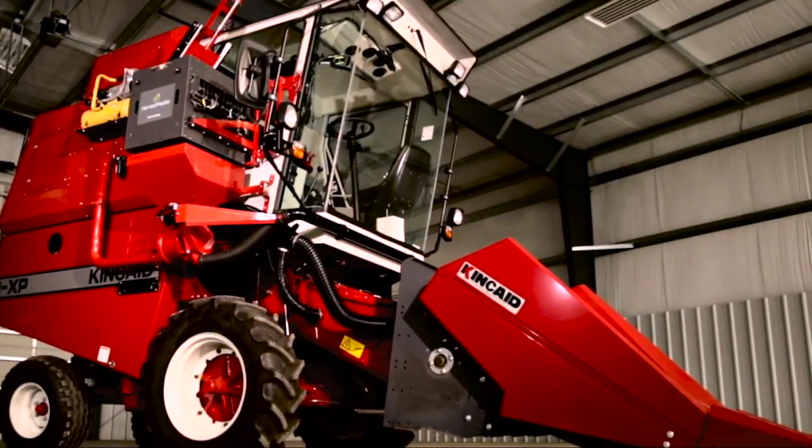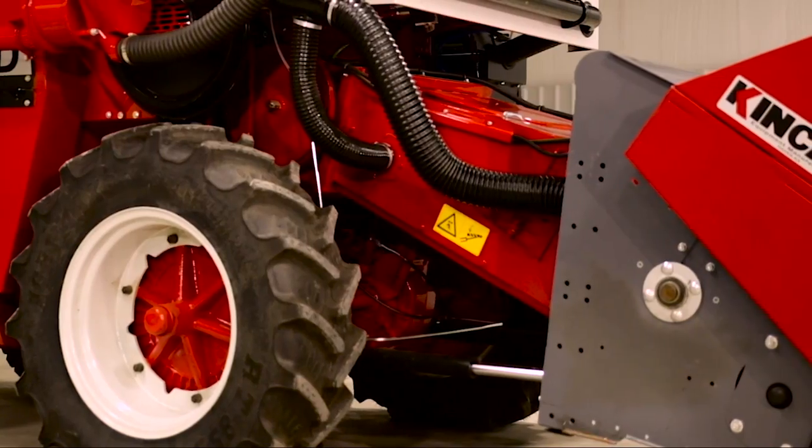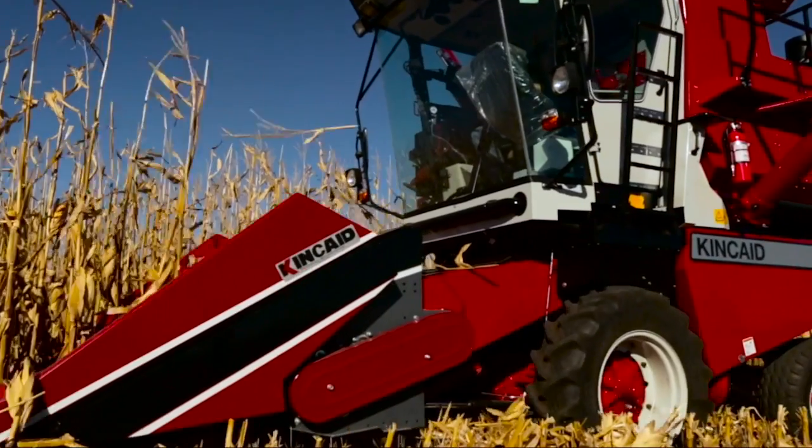It can be equipped with a 1.5, 2.0, or 2.3-meter grain table, or two-row all-crop heads for sunflowers, sorghum, soybeans, or with a standard corn head.